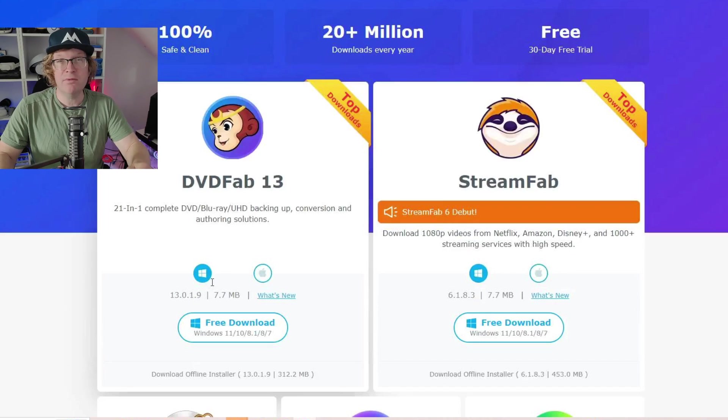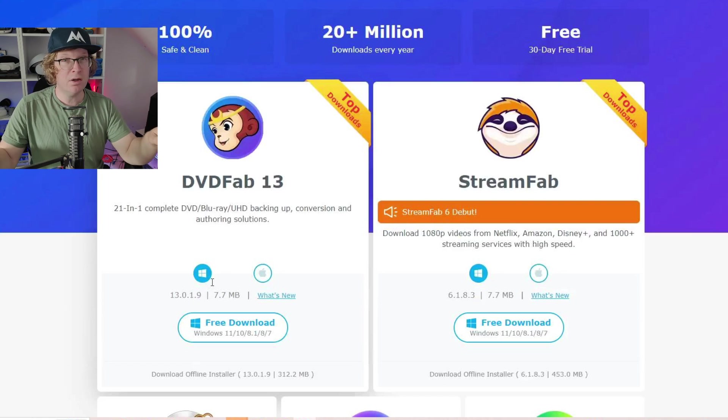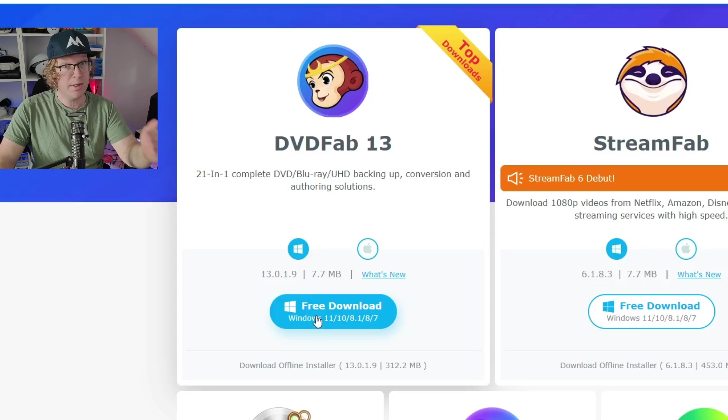Just wait for the best deals — they seem to come around quite often. First, go to the download centre on DVDFab; the link is in the description below. I'm going to show you how to download and install this on Windows. You can also do this on Mac, but I don't have a Mac. I'd advise downloading it first — you can then do a trial, which allows you to do three different copies each for Blu-ray Ripper and Blu-ray Copy. Go to DVDFab 13 and click free download for PC.